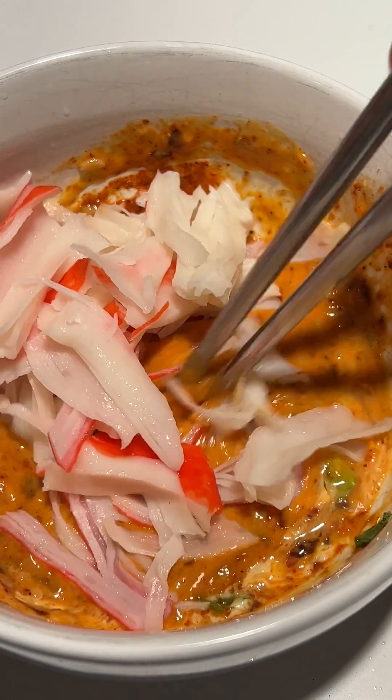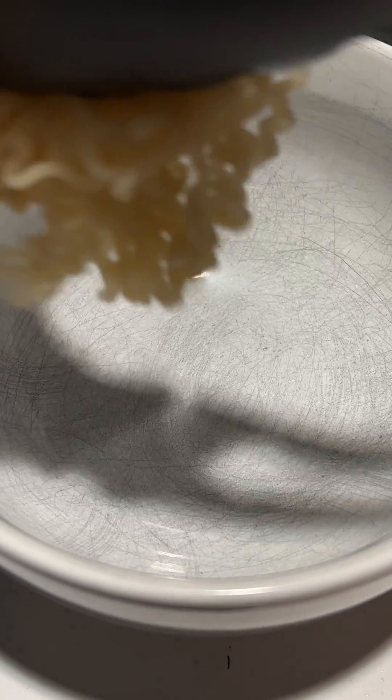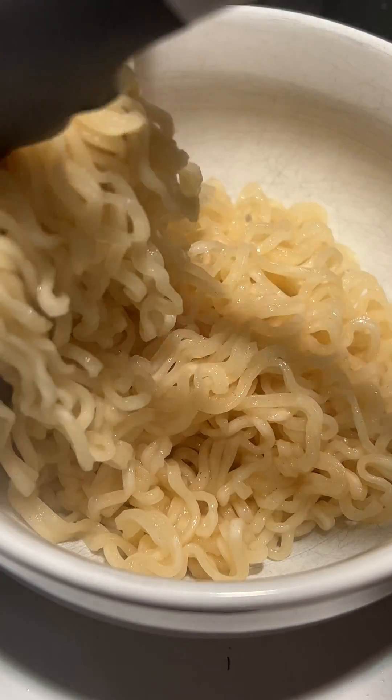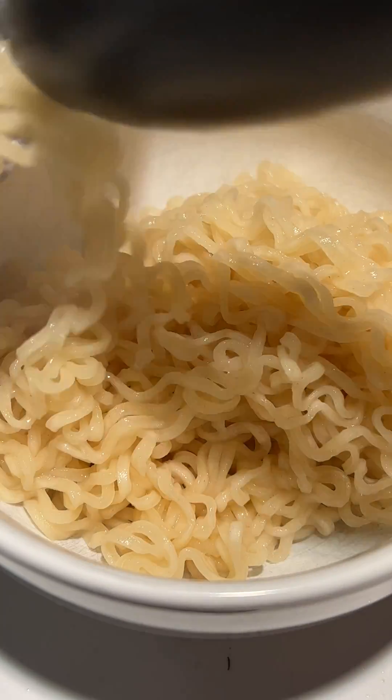Cooking Process: When ramen noodles are cooked, the alkaline mineral salts contribute to the noodles' ability to withstand boiling temperatures without breaking down. The cooking process allows the noodles to rehydrate, soften, and become the familiar, palatable texture that consumers expect.